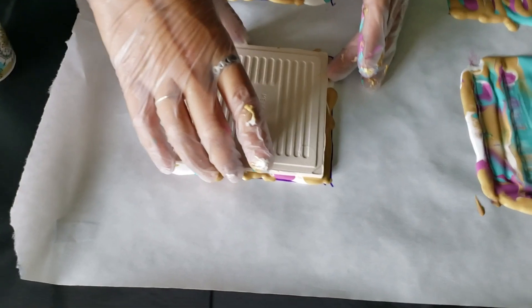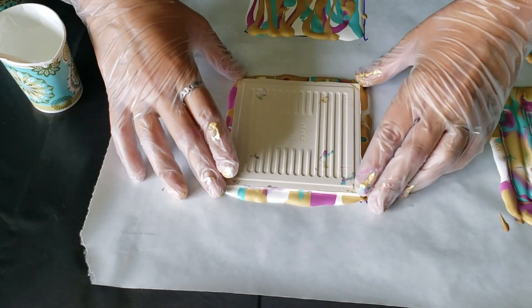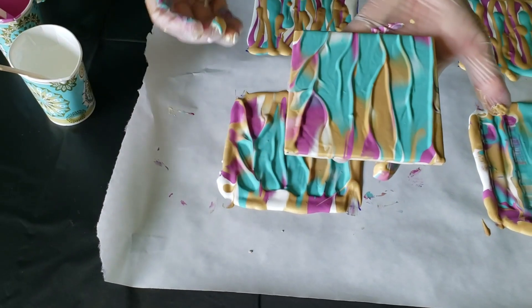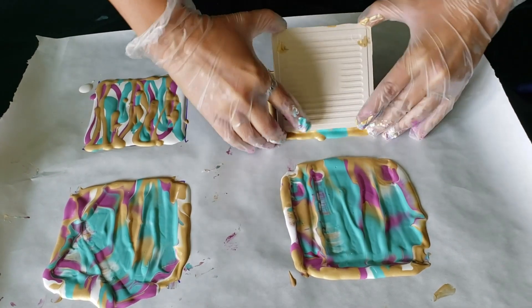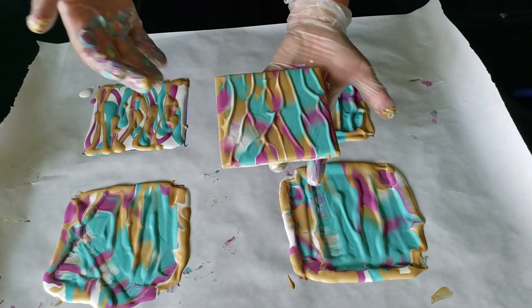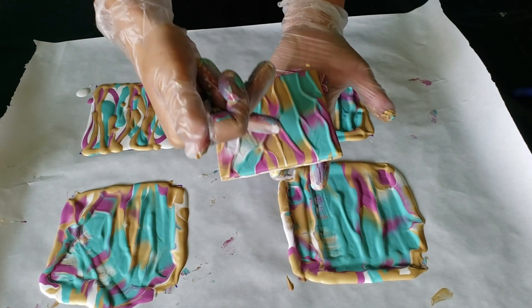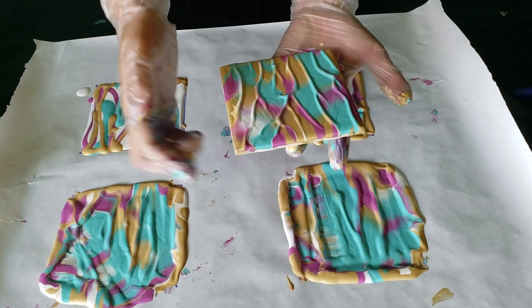Do it again — set it in the paint with gentle pressure against the back, grabbing all four corners and flipping it over. You can see there are little air bubbles in there — those will pop. You can also lightly run a hand torch over them.